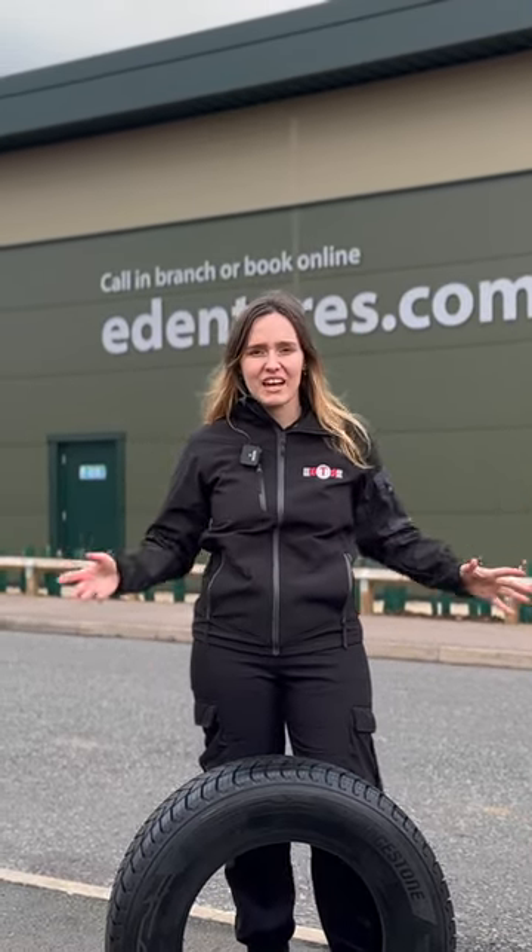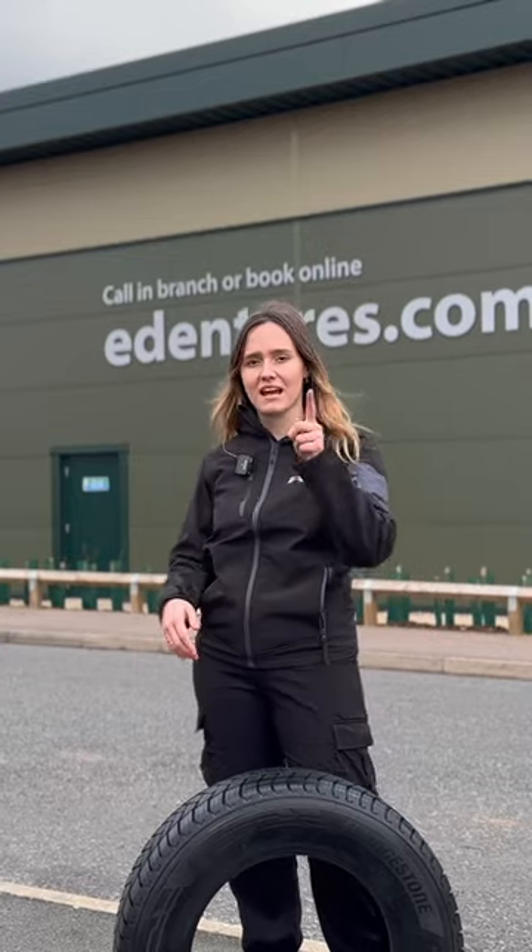If you're a van driver who needs to get where they're going no matter the weather, then the Bridgestone Duraverse All Season is the tyre for you, and here's why.